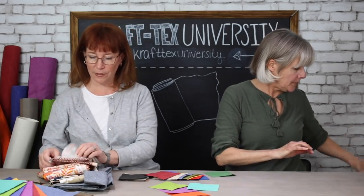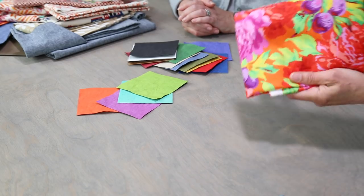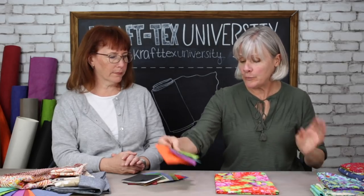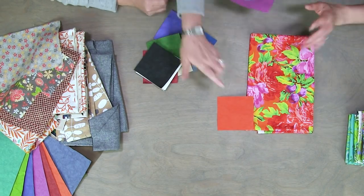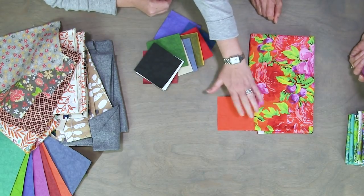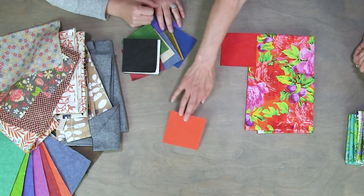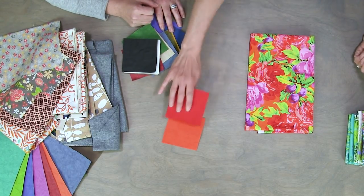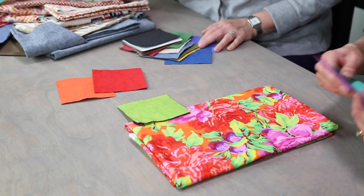Let's get our fabric out — I've got my bright fabric and this one's super bright. Depending on which Craftex you choose, you're going to get a totally different look. If you go for a monochromatic look where the Craftex matches the background, it blends a little bit more. Or if you're feeling sprightly, you can go with the contrasting color.